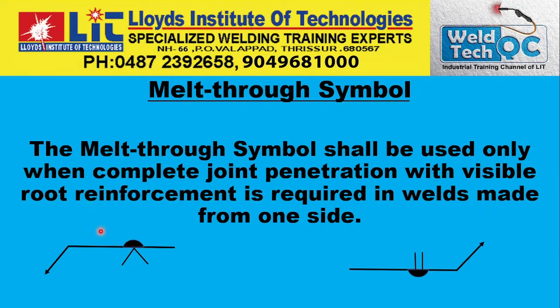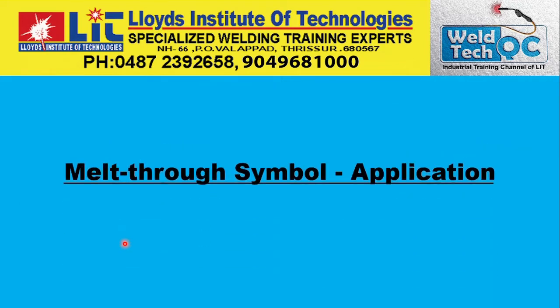The melt through symbol shall be used only when complete joint penetration with visible root reinforcement is required and made from one side only. Whenever a CJP — that is complete joint penetration — is required and done from only one side, the melt through symbol should be shown and reinforcement on the other side should be clearly visible.